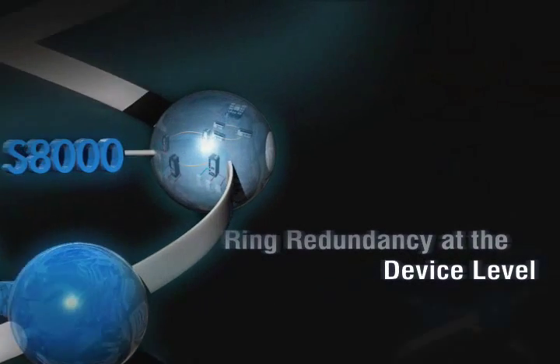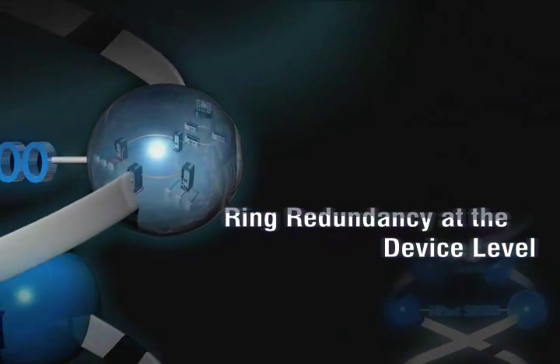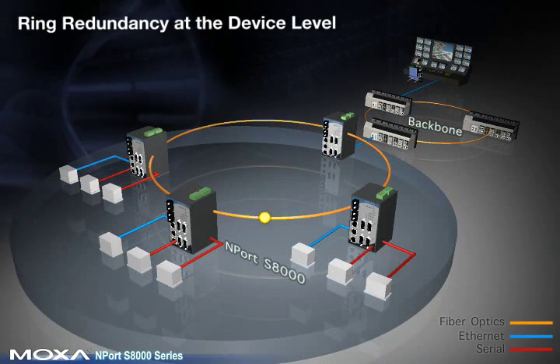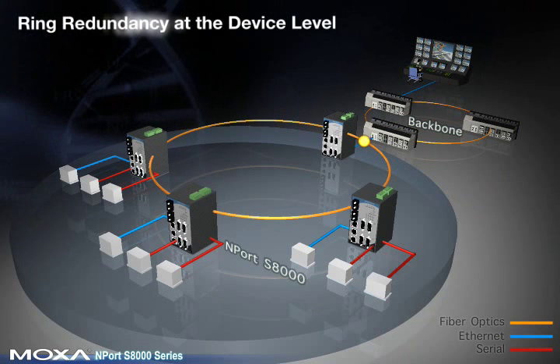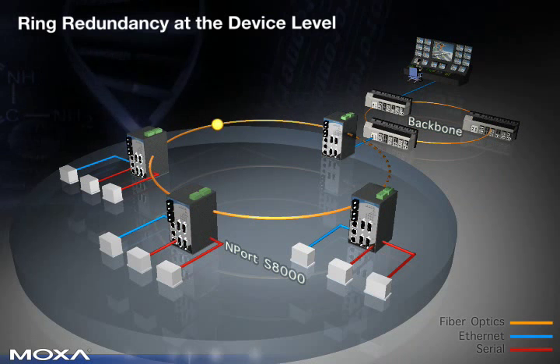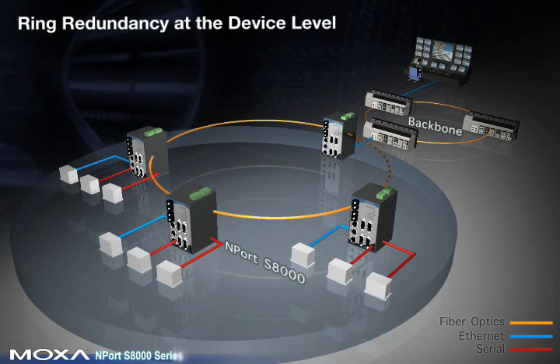Ring Redundancy at the device level. A STAR topology is the most common network configuration, but if the central switch fails, the network will go offline. The Nport S8000 connects to both serial and Ethernet devices and supports TurboRing, allowing you to achieve Ethernet redundancy at the device level.